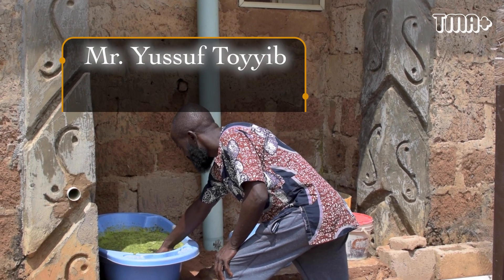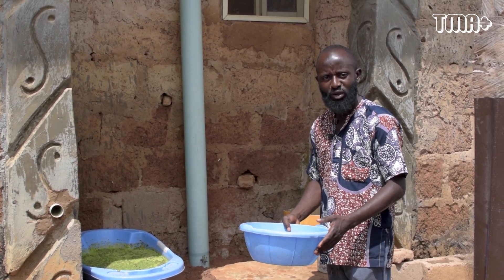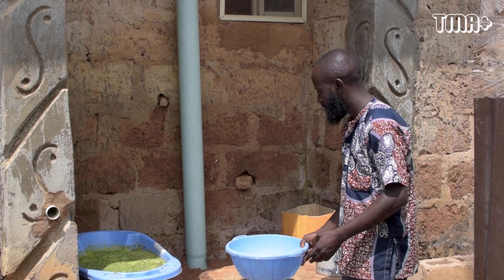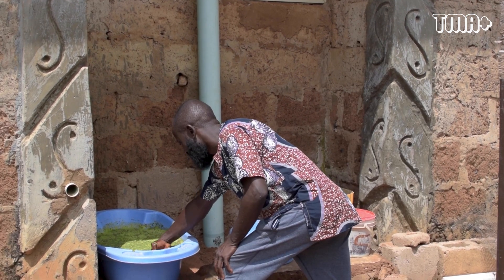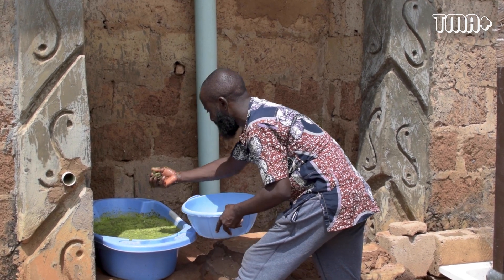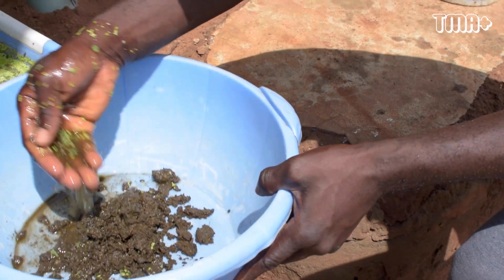My name is Yusuf, I'm an organic farmer. I will be setting up a mini Azola farming using this container here. Before that, I need to have my cow dung ready. I have cow dungs here. I added water, alongside with cow dung, into this container.